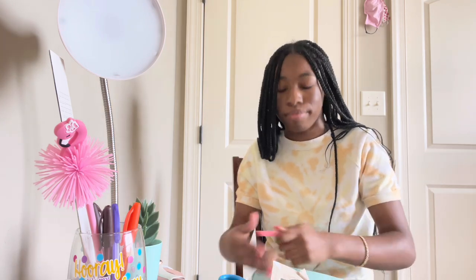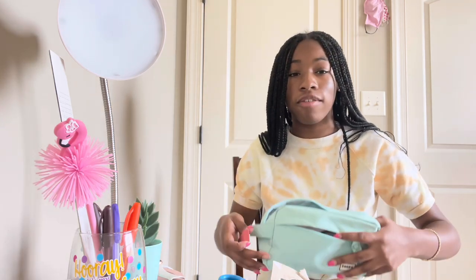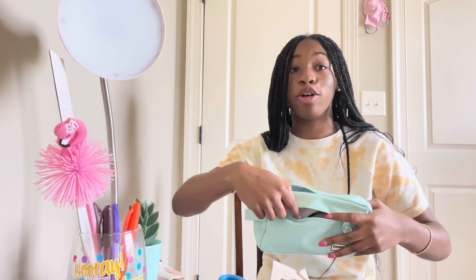I'm going to put the block eraser in the front pouch with the mechanical pencils. Then there's the calculator, which smells very new. And here's the finished pencil pouch — now I'm going to give you guys an up-close tour of everything I put in here.